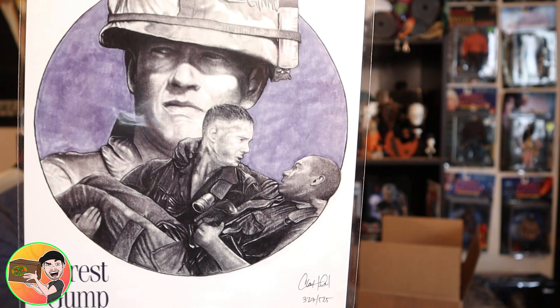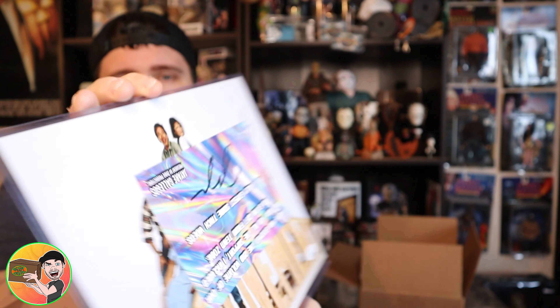What else we got? Forrest Gump — a nice hand drawing right there, pretty rad. Signed by the artist. That's a good picture, man. Who doesn't like Forrest Gump, come on now?